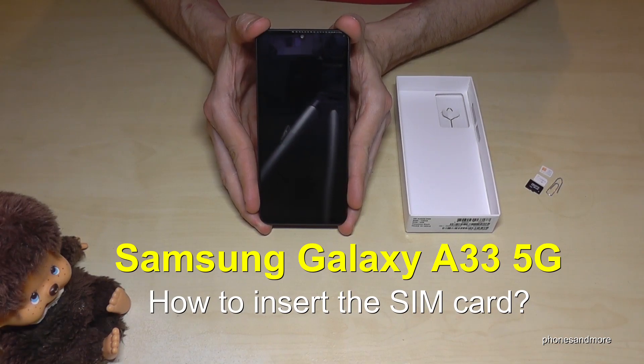Hello everybody. I want to show you in this video how you can insert a SIM card in the Samsung Galaxy A33 5G.